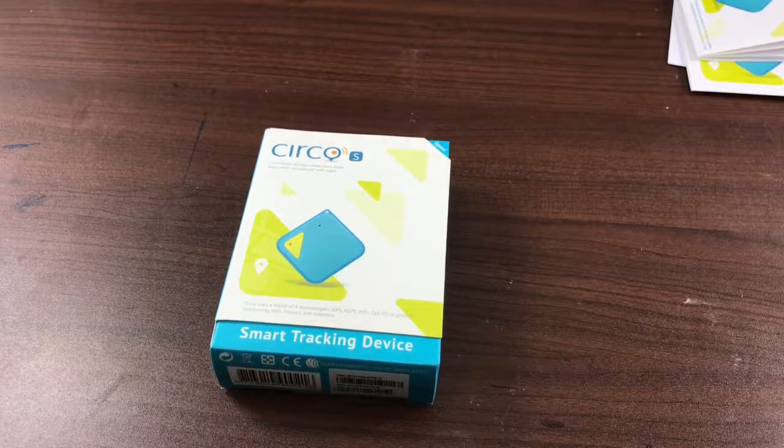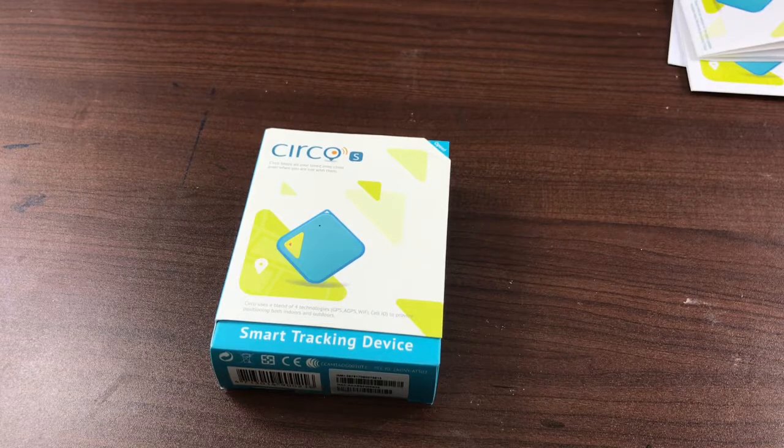Hey guys, so today I'm going to do a quick review here of the smart tracking device from Circo.